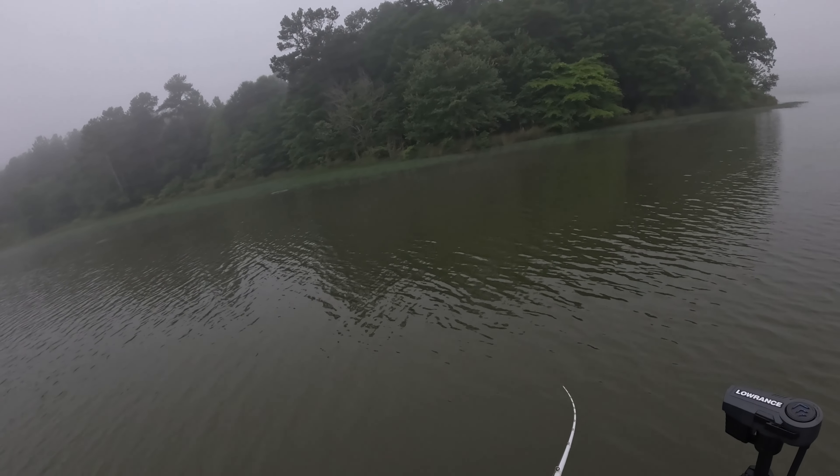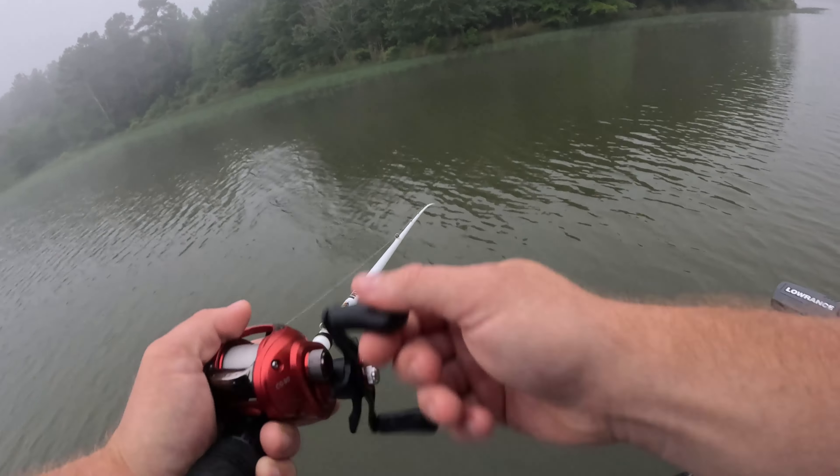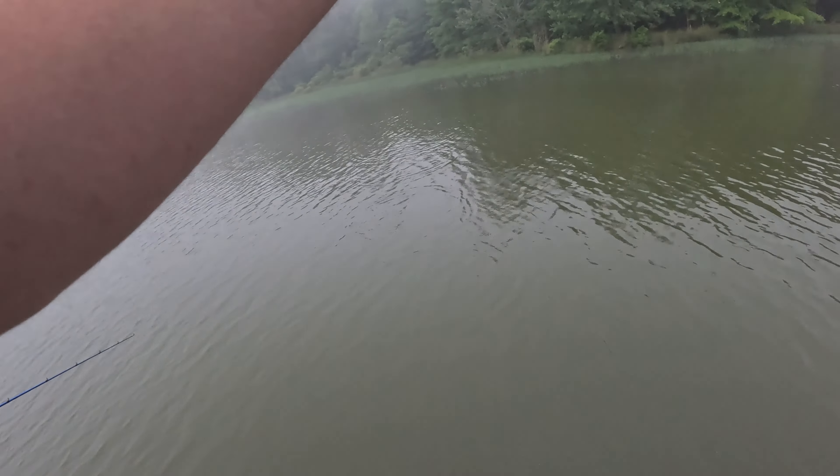We threw multiple things at them, but the spinnerbait bite was really, really good, so that's what I stuck to. But that does not neglect the fact that the rest of the baits are not great options depending on the situation. So stay tuned, this is something you don't want to miss.